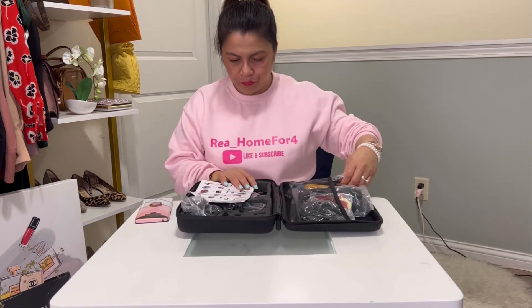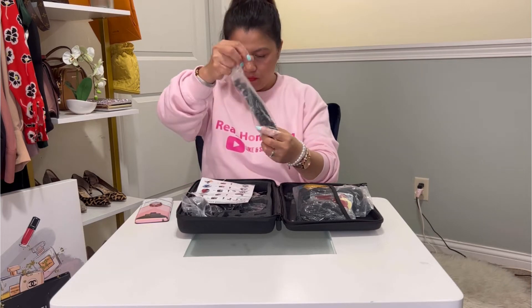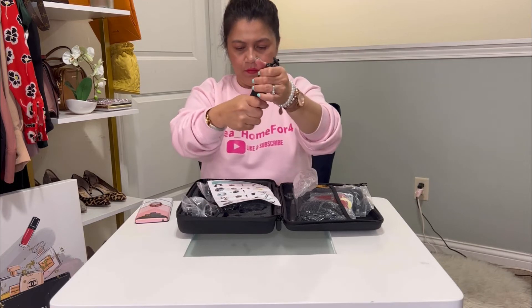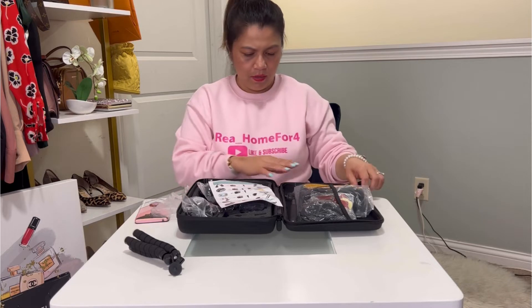First up, there's a handlebar. Then this one right here is a tripod — it's called an octopus tripod. And then there's a yellow floating hand grip; I'm not going to take it out of the plastic.